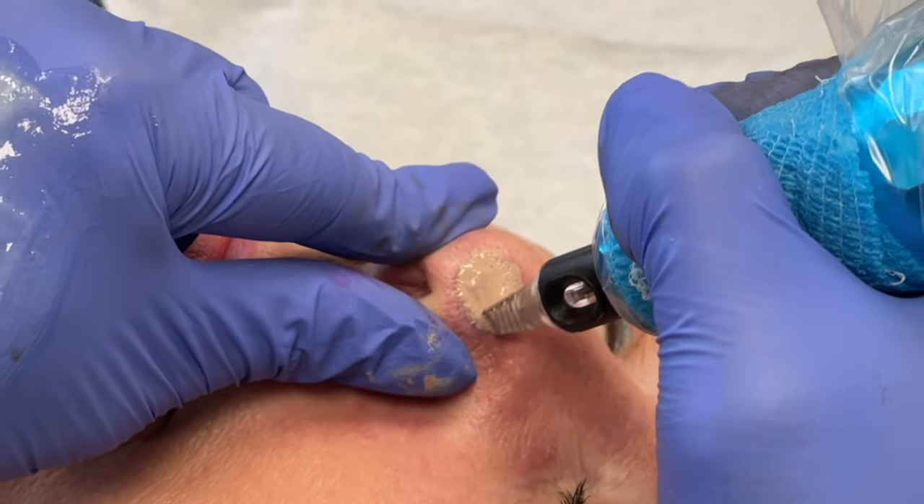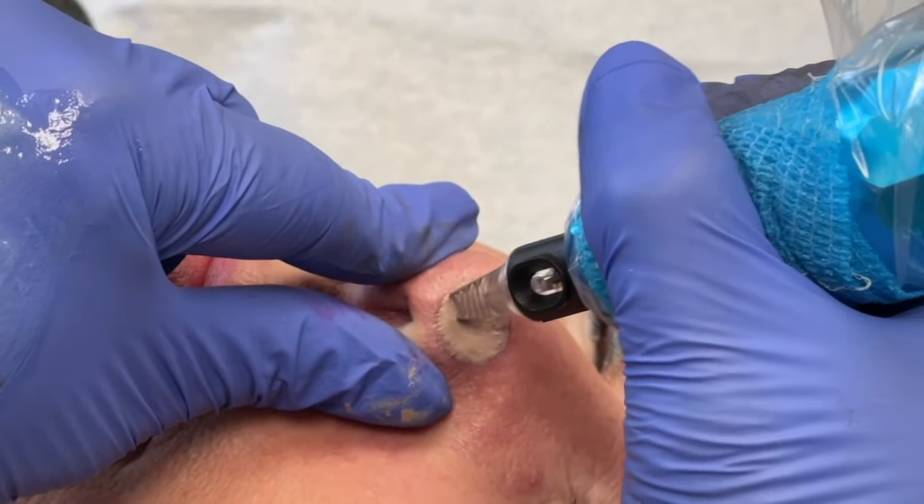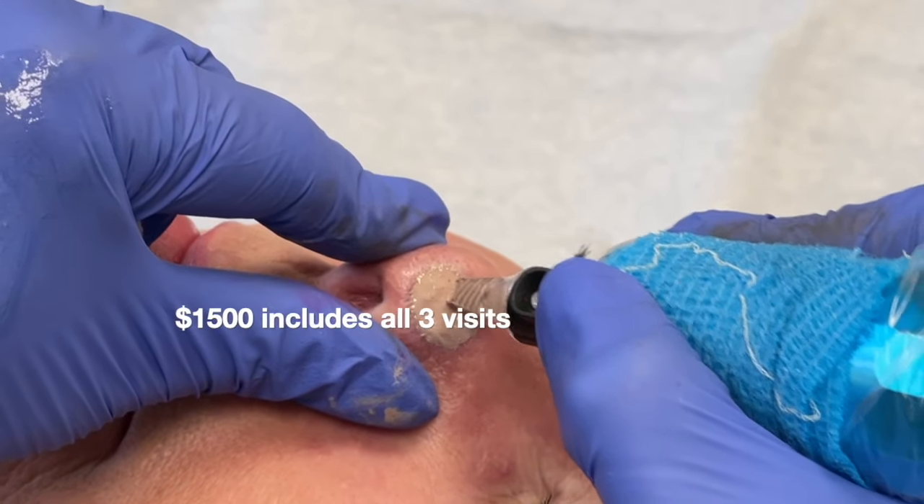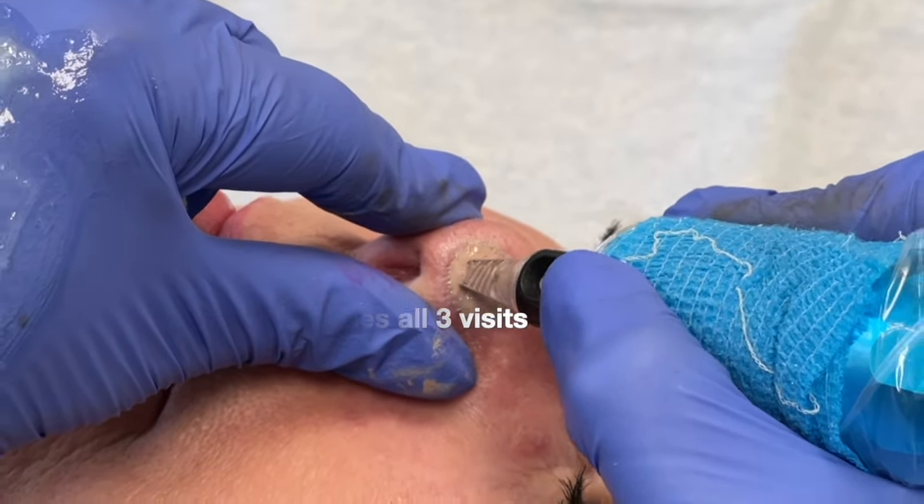A skin graft like this is probably going to take me three visits — I might have it done in two. I would price it out at three visits at $1,500, and that's in Canadian.